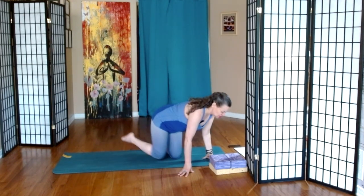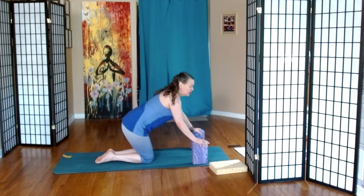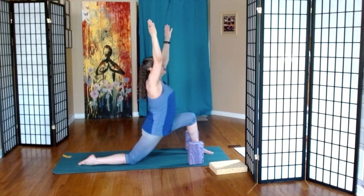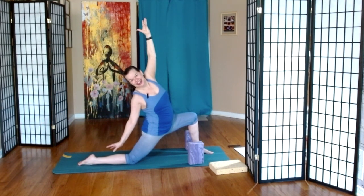Turning to face the short end of the mat, grabbing our blocks if we have them. Feeling free to place a cushion underneath the right knee — the left foot comes forward. We find low lunge. We inhale the arms up and then we start to do a twist away from the bent knee. Then we're going to take this hand up, this hand down. Can we reach the heel and back to neutral again?